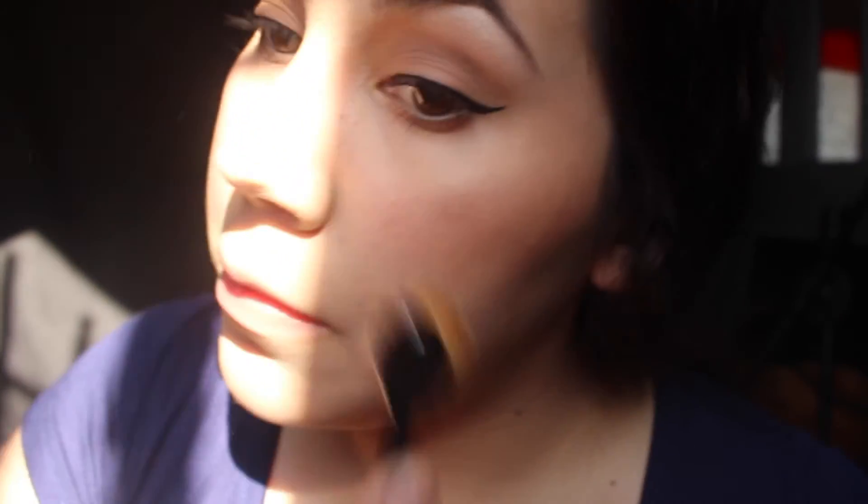I love this highlight, it's so pretty, and I even like to put extra. Some on the nose and your lips.